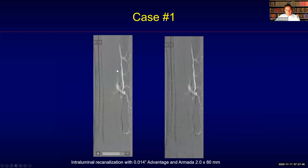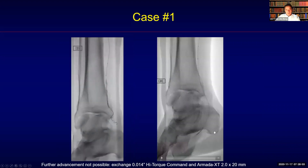Here you can see intraluminal recanalization with a 014 Advantage guidewire and an Armada 2x80 mm balloon that advanced up to a certain point, but it was not possible to go beyond that point because of the blunt tip of the balloon catheter.